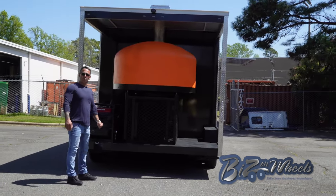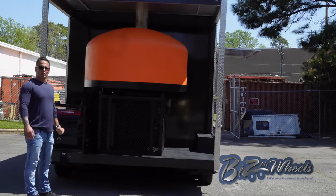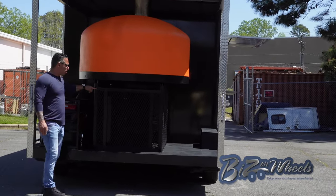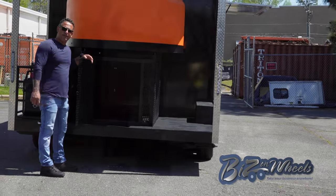The trailer is equipped with a 4K Bravo wood-burning pizza oven — it's a 120. We built a wood storage for the oven where you can load all your wood and grab it from inside.